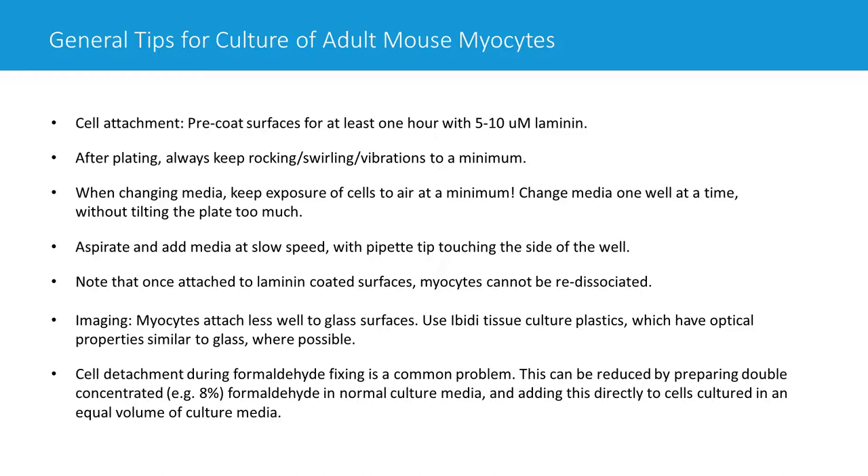While changing media, try not to tilt the plate too much. When tilted, the uppermost region of each well is exposed to air. By the time you've gone through all your wells, that top region has been exposed so much that all your myocytes have died or dislodged. Also, if using a vacuum-assisted aspirator, turn it down so it's not aspirating too fast — fast flow can dislodge cells. Aspiration should be relatively slow, and media should be added slowly back to the well by touching the pipette tip to the side of the well, so media isn't blown directly onto the cells.